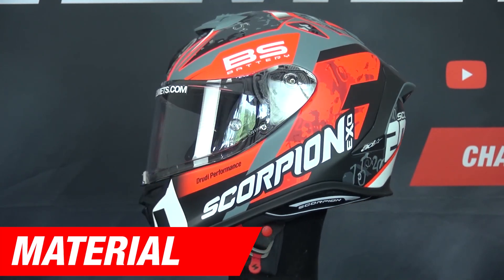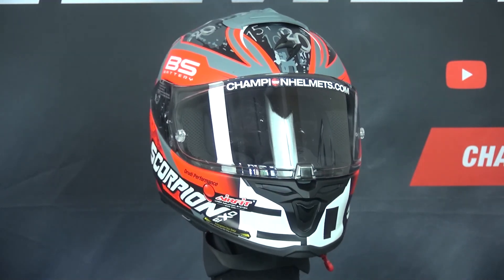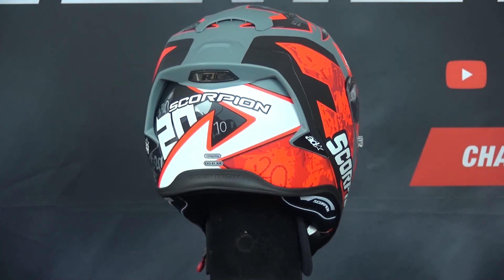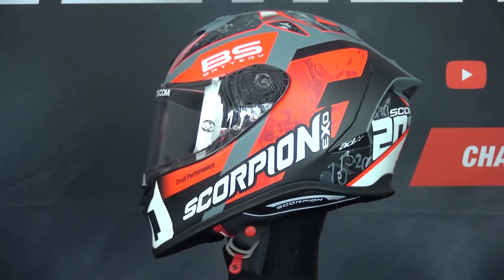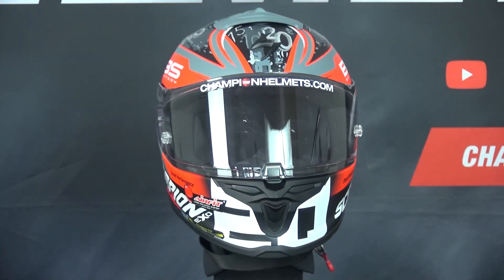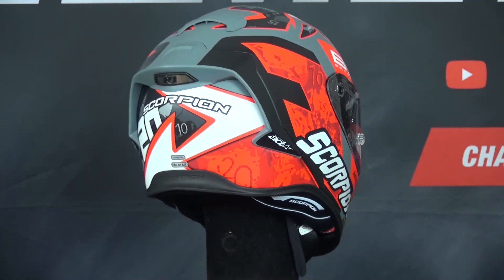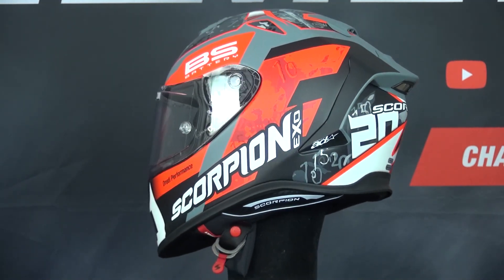The Scorpion XOR1 Air uses an Ultra TCT outer shell, which is a combination of fiberglass, aramid, and poly resin to reduce weight while still keeping a strong outer shell. For those looking for the best racing performance, Scorpion also offers the XOR1 Carbon Air variant. The shell has been aerodynamically designed for both ventilation and stability, with a multi-layer EPS interior. The helmet is intermediate oval in fit and comes in three outer shell sizes: XS–M, L, and XL–XXL.